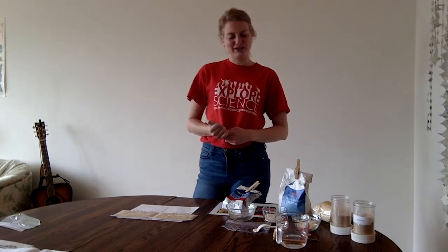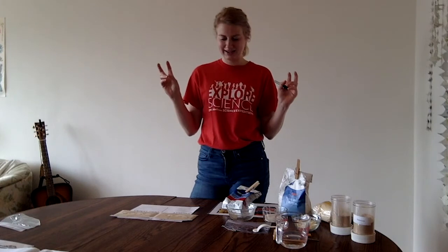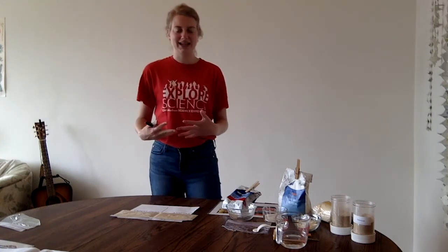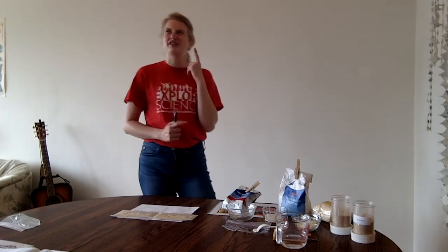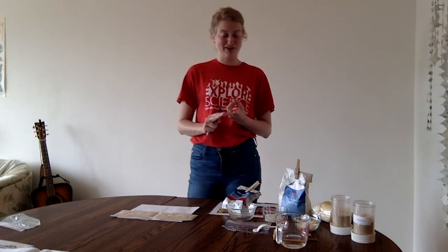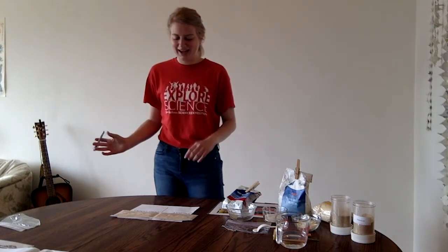We set up this experiment with the question: which feedstock will the yeast ferment the best? But what does 'the best' really mean? If you go back to when we talked about fermentation, remember that when the yeast is fermenting, it makes two things: ethanol and carbon dioxide. So how are you going to know if it's fermenting in your closed plastic bag? You might see bubbles, or your bag might start filling up with carbon dioxide. Maybe the color might change — so take notice of what's going on and make your observations as time goes on.